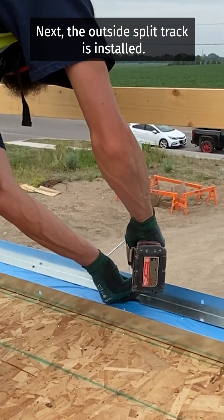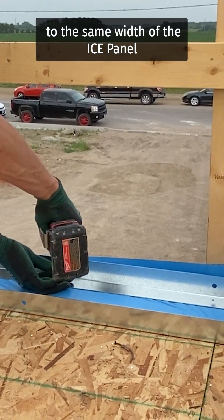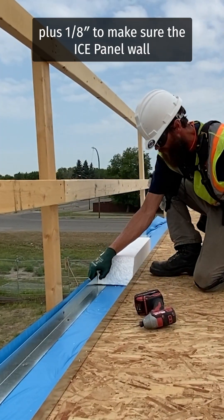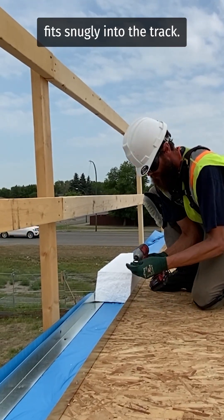Next, the outside split track is installed. A good practice is to cut a spacer block to the same width of the ice panel plus one eighth of an inch to make sure the ice panel wall fits snugly into the track.